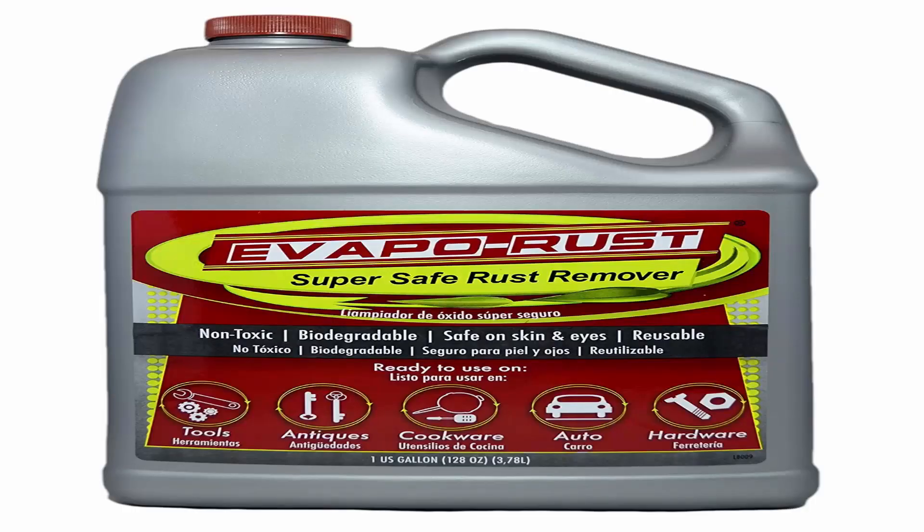Number 2: Evapo-Rust, The Original Super Safe Rust Remover. One-gallon rust remover is an environmentally safe, water-based product that removes rust in minutes, without scrubbing or sanding.